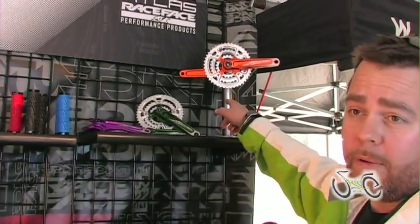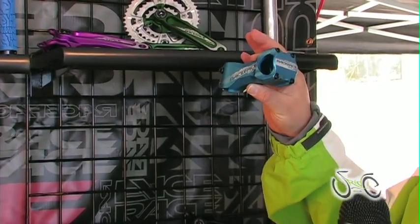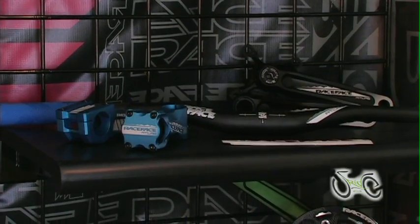Our Atlas All Mountain stuff is very popular. We just came out with a limited edition blue stem, so a lot of people are eyeing those up. They're looking good.